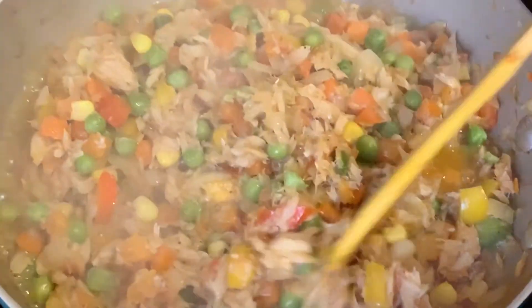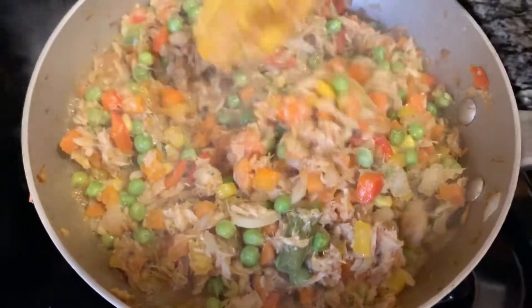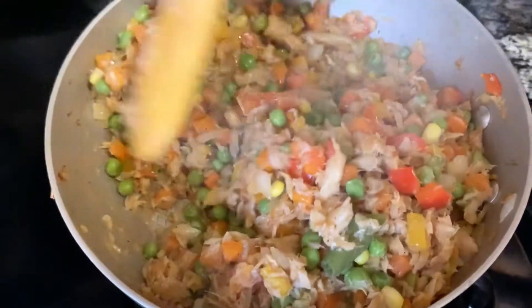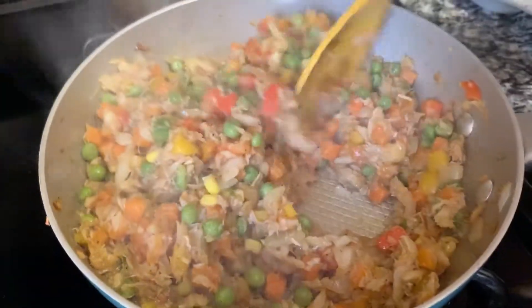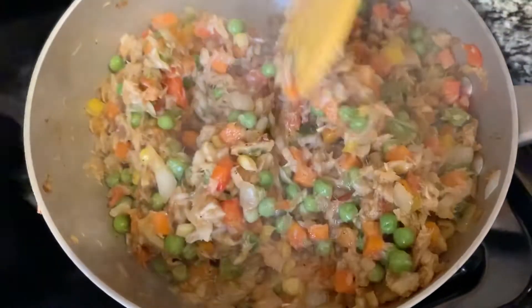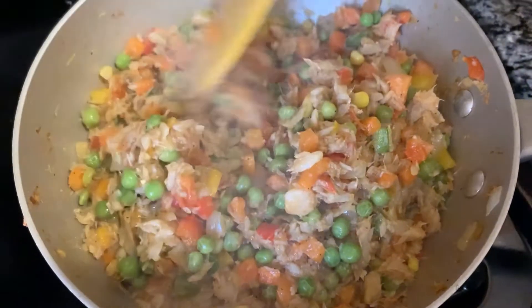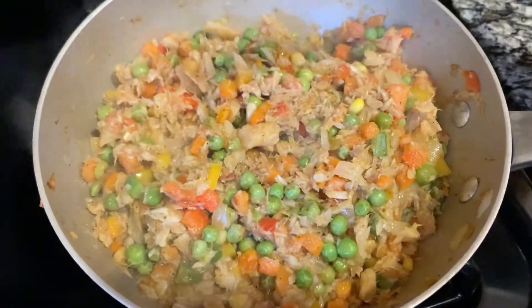You can see it's frying up nicely. I'm gonna turn this off and leave it to cool, then we're going straight into the dough to make our vegetable salt fish patty.